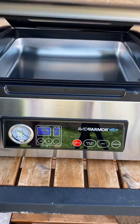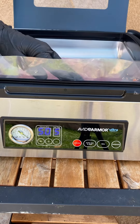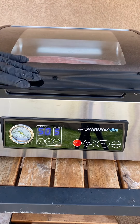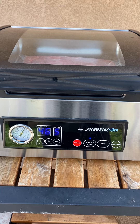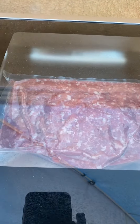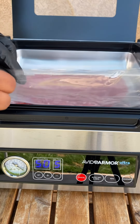Now I'm using their storage bags. Go ahead and vacuum seal it — just like so. I'll use the auto vac and seal. It makes it very easy. You can even vacuum seal on the outside of it, but I'll show you that in another video.